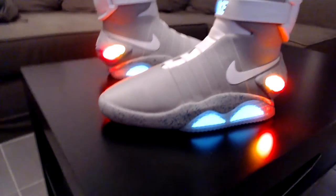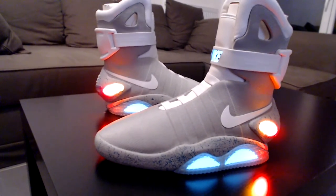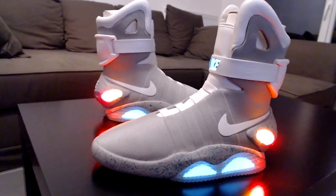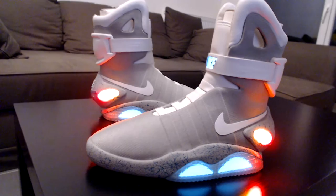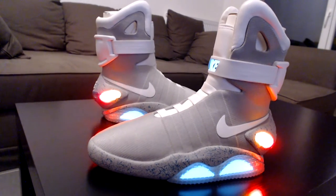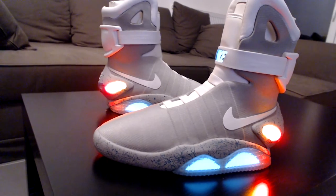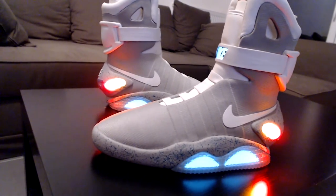Hey guys from the ERPF, this is Klen again. In this video I'm gonna show you in detail the lights about the V3s, because I got quite a few private messages asking me if I could show how my EL panels look, because it seems like every shoe is not the same and does not feel the same.